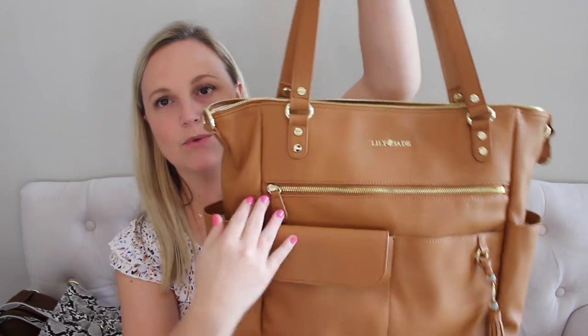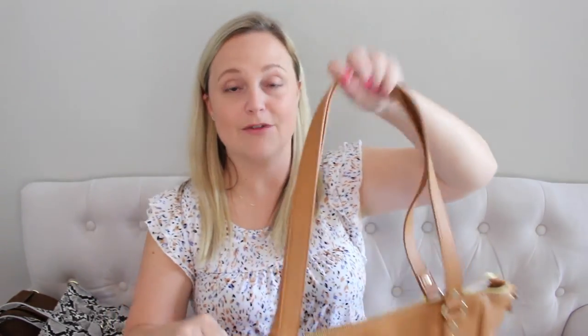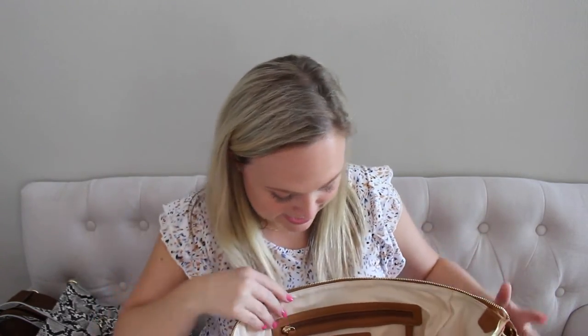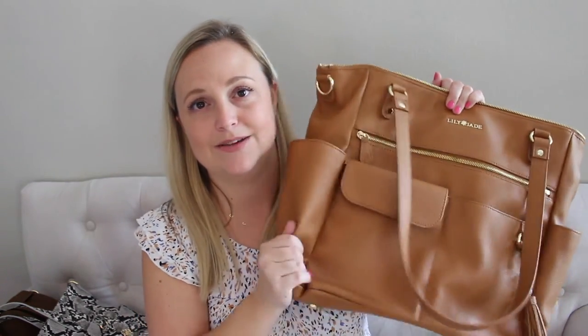On the front of the bag, you have one big pocket that goes all the way down, a magnetic closure pocket on the side, and another magnetic pocket on the front — nice little outside pockets for small essentials. You also have the Lily Jade tassel, which is signature on all their bags, and then the bottle pockets — the bottle pockets on this bag are huge. I would challenge you to find a bottle that's not going to fit in the side pocket. On the inside, you have two slip pockets, a key leash, a zipper pocket, and on the sides of the bag, insulated bottle pockets. It is so deep with so much extra room on top even with things in the main bulk. I think it's a really, really awesome style.